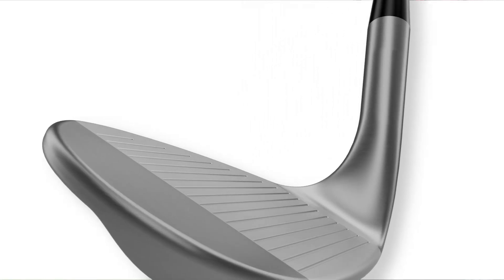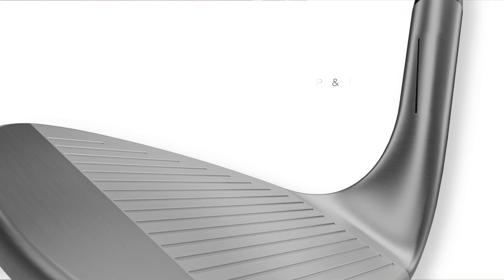I've milled some lines here on this wedge. The first line is going to help you understand where your bump and run shot is going to start. I've got another line in the middle — that's going to give you the shaft a little more neutral, more of a pitch shot. Lofting a little bit higher, you're going to utilize the bounce a little bit better, and you should have a little bit of spin on that.